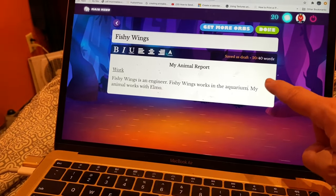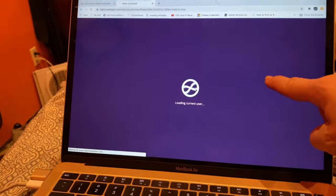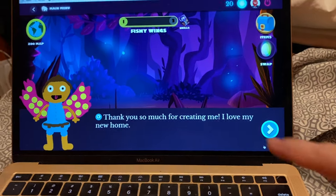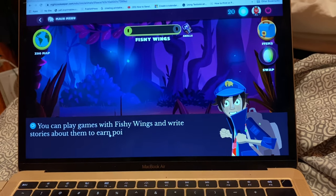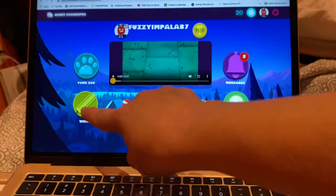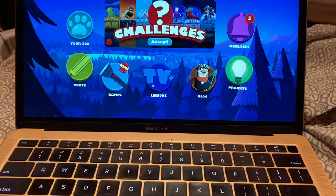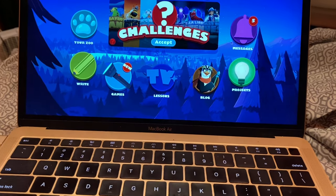Save draft and then you'll go to the main screen. It says thank you so much for creating me, I love my new home. You can play games with Fishy Wings and write stories. This is the main screen — you can do your zoo, write, games, lessons, blog, projects, and messages like episodes. He will learn lessons and then he can write over here. He can do challenges and here are games and projects.